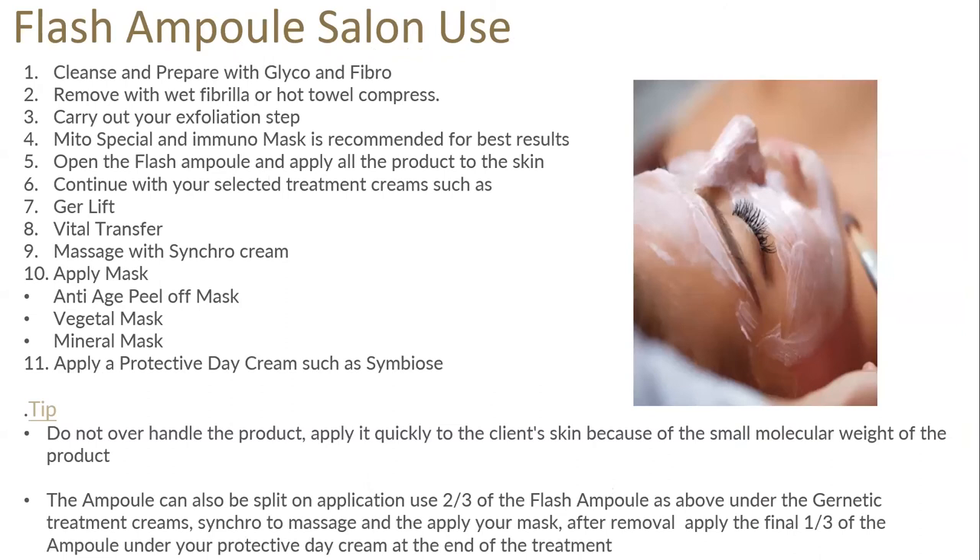In the salon: cleanse and tone the skin with Glyco and Fibro, carry out exfoliation. Again, I recommend doing the preliminary step of Mito and Immuno mask — Mito is energising the skin and increasing ATP, really prepping the skin for the ampoule. Then apply the full ampoule and continue with your selected treatment cream, such as Zure Vital Transfer, carry on with your massage, then your treatment mask, then remove and apply a protective day cream. Don't over handle the product — apply it onto the hands and straight onto the client. You can also split the use: two-thirds of the ampoule after exfoliation and your preliminary step, then keep the final third to use under the day cream at the end to show the client how you're applying it and for them to experience it.